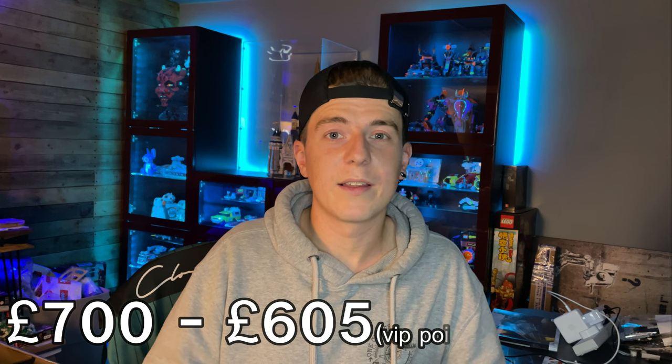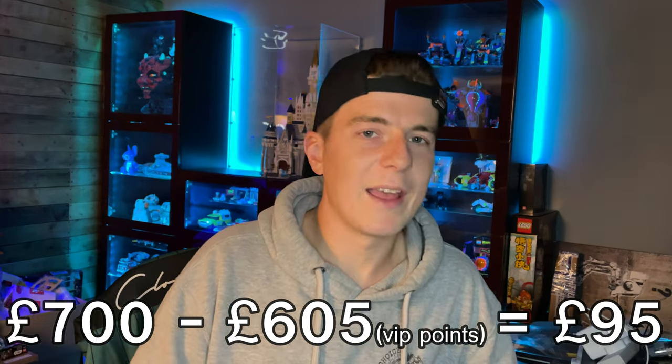The last thing before the maths is the purchasing order, which was really important to maximise my VIP points. At the midnight release I bought two 8080s without using any VIP points — I actually forgot to use them on the second one, which is why I ended up getting a third. From those two purchases I accumulated an extra £70 in VIP points, so when it came to paying for the third 8080 I had £605 in VIP points accumulated. I only spent £95 in cash on that third one. The store manager said she'd never seen that many VIP points redeemed at once — she almost had a heart attack, it was quite funny.